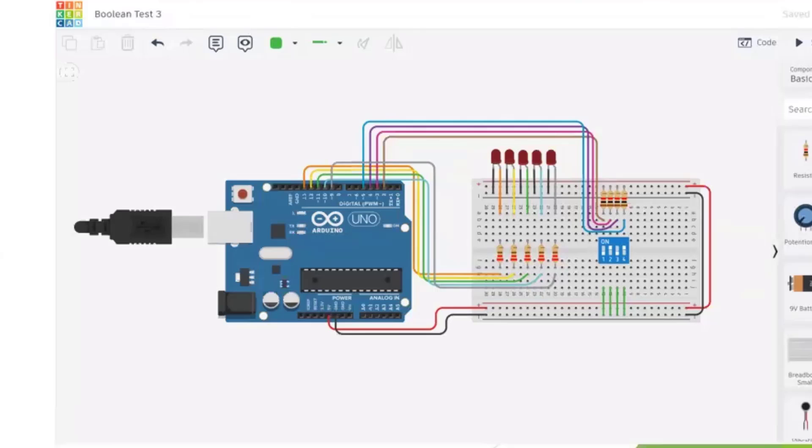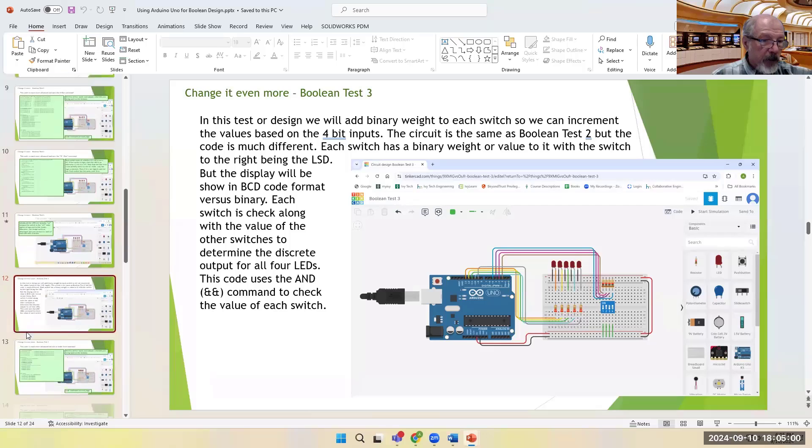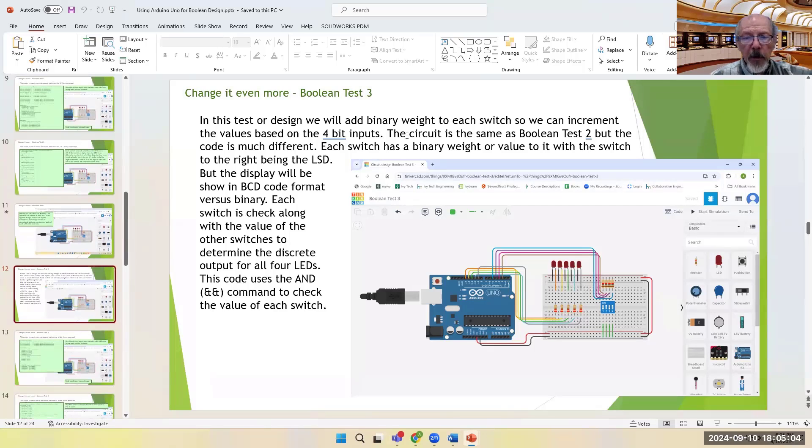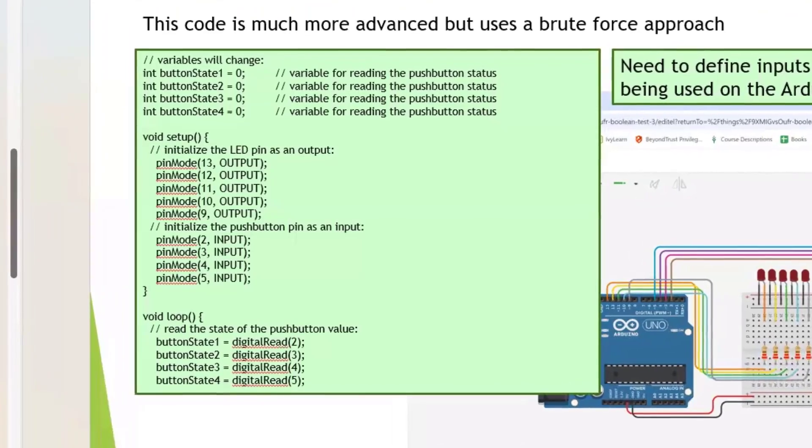We'll express it as a binary value but really the BCD equivalent of that. The AND operator uses double ampersands. The circuit is described as the same as Boolean test two, though we added one more digit — the input is the same but the output is slightly different. The code is described as a brute force approach because every possible state for the inputs maps to an output.